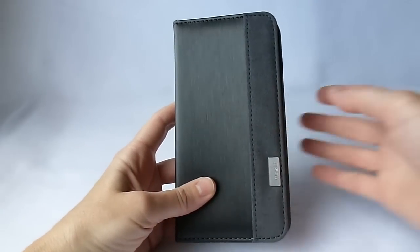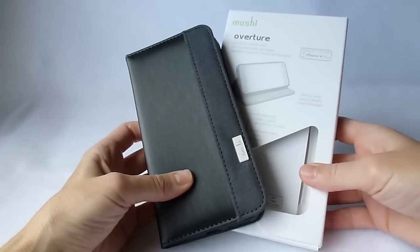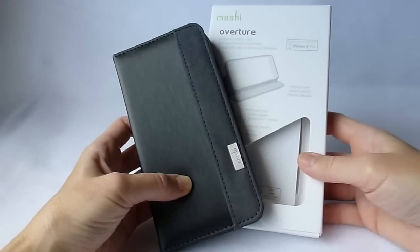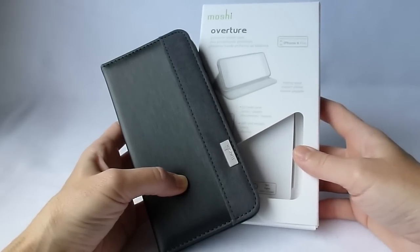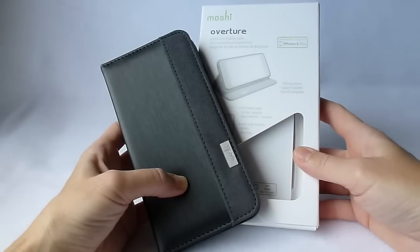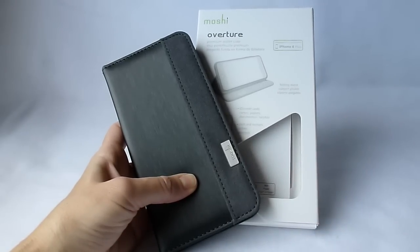This is the Moshi Overture case. It is available directly from Moshi, and you can also get it from Amazon.com — I will put links below where you can purchase it. If you have any questions about this very nice case, please put them in the comments below and I will do my best to address them. Thank you so much for watching, and please consider subscribing. I do put out a couple of videos a week, and who knows — you might find the perfect case or screen protector for you. This is Kristen and thanks for watching TechReviewer.